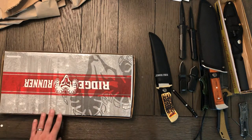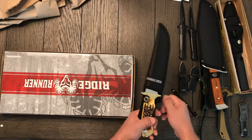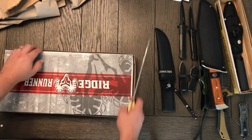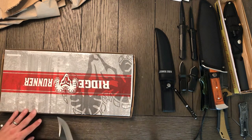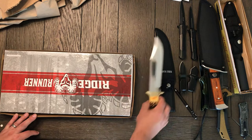Okay, so this ought to be interesting. Let's use a Ridge Runner to open a Ridge Runner. That was a big job. Handled it well.